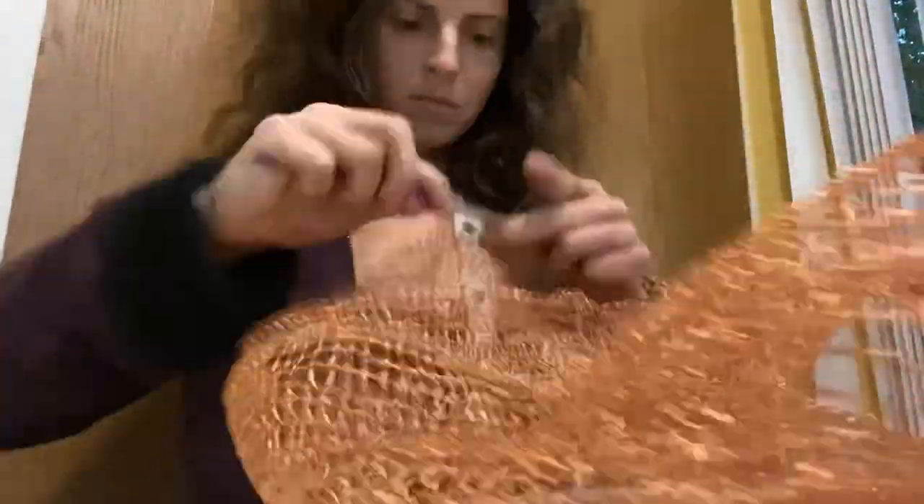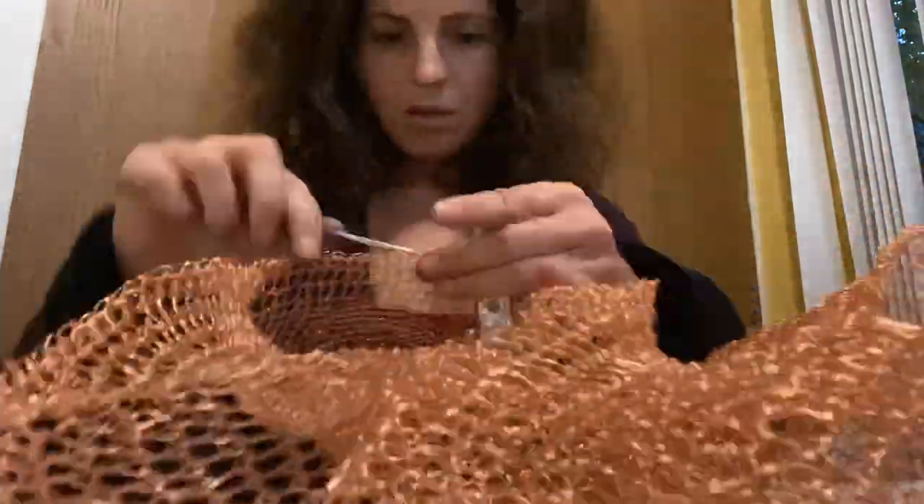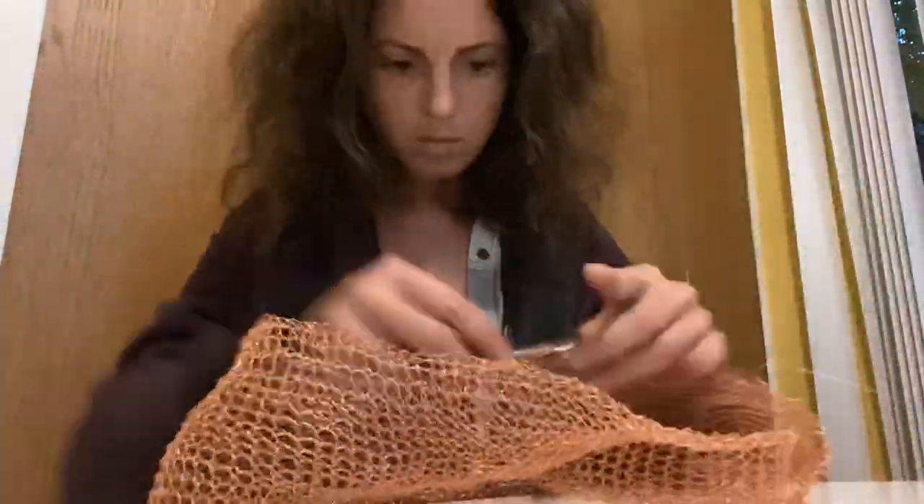My mom taught me to crochet when I was a young child, but two years ago I started crocheting with wire and let's just say I'm hooked.